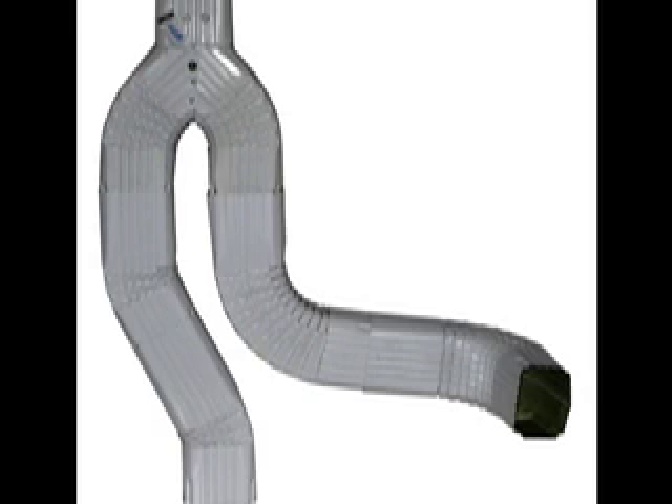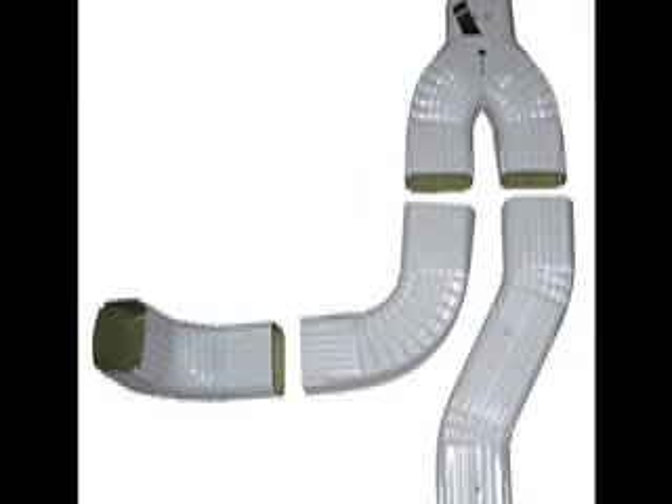The elbows and legs are all interchangeable and can be attached on either side of the base unit. Order your downspout diverter at www.downspoutdiverters.com.